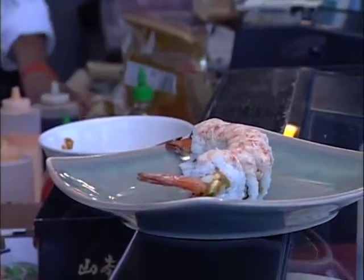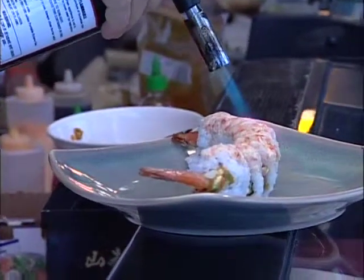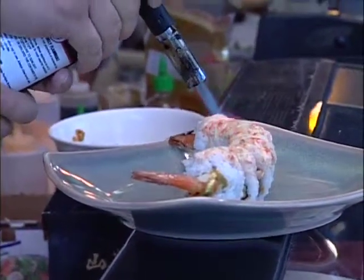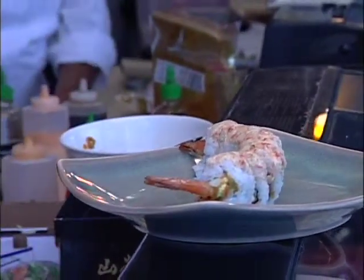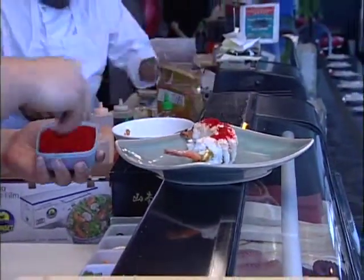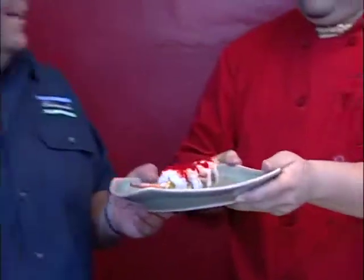There's our finished product. Now we're going to torch sear it — give it a little color. And then finish it with red tobiko. And that's just another type of fish egg. There's our finished product — the Pacific roll.